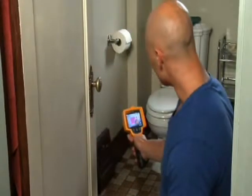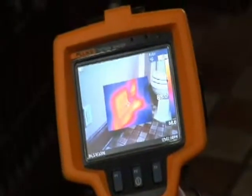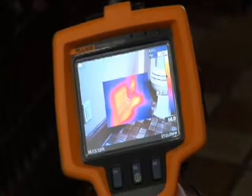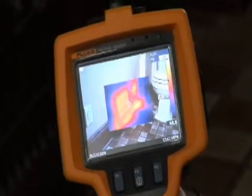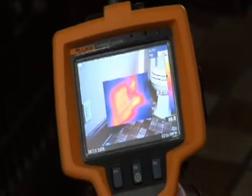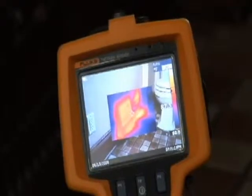Now we're in the upstairs bathroom where we found another issue that's widespread through the ductwork in this house. If you look at this closed vent through the imager, you see the heat is coming out all four sides, and if you look just to the right, it's actually coming out above and underneath the baseboard. That tells me that we've got some poor duct connections and really minimal insulation, and all that's going to cost the homeowner in lost energy.